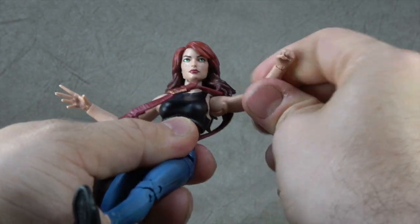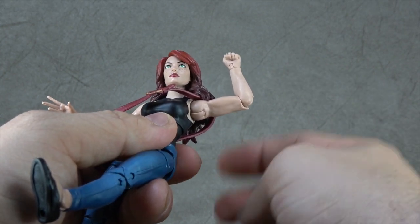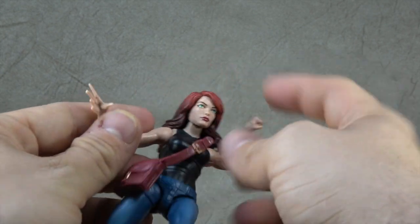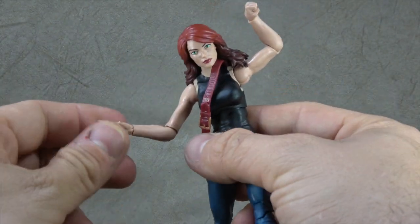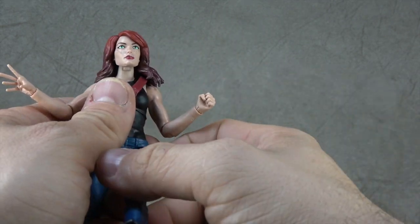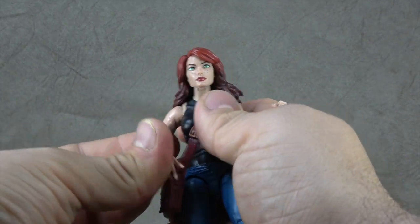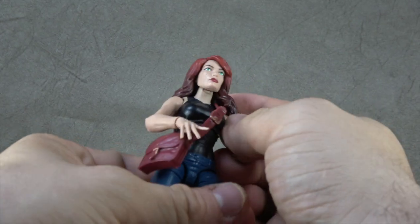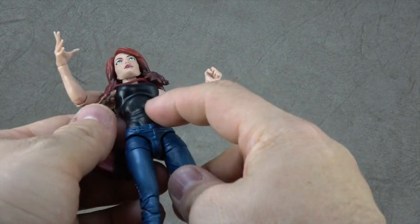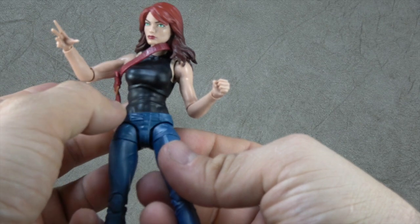We have disc hinge shoulders that get you up to there. Elbow swivel with a hinge getting you 90 degrees. Wrist hinge with a swivel in and out. We have one fist hand and one magic-using hand — I'm not sure that was the best choice, but I'm not sure what else they had available. It's nice you can kind of use one hand to hold on to the purse. All the wrinkles in the clothes and stuff — that's all sculpted and looks nice.